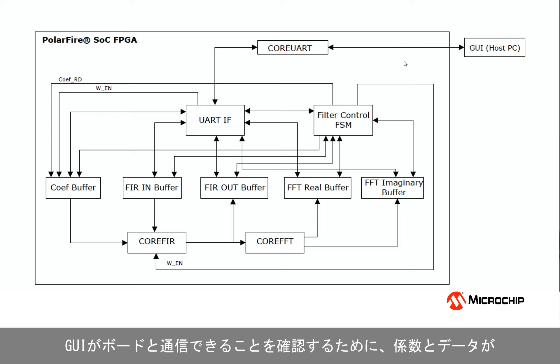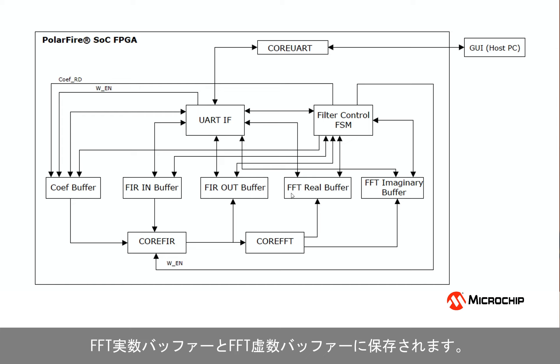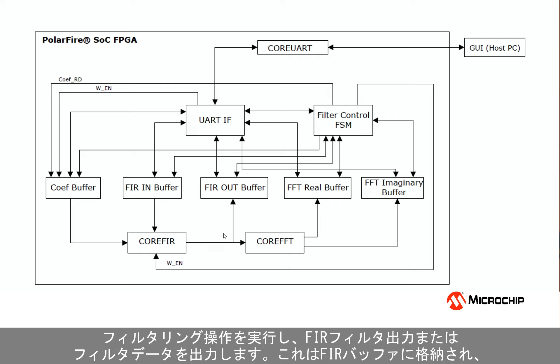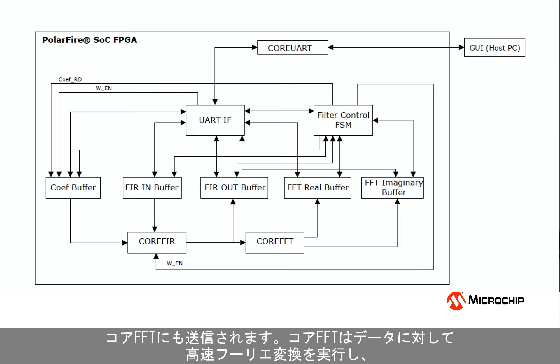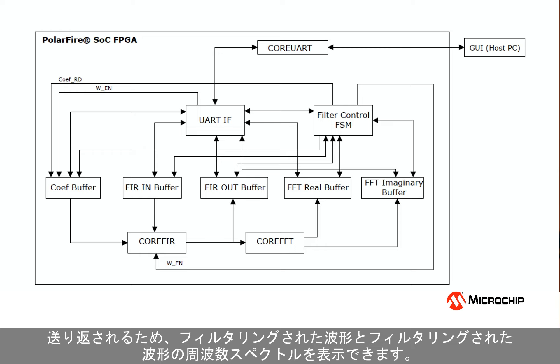After communicating with the UART to make sure that the GUI can communicate with the board, coefficients and data are sent to the board, which are stored in the coefficient buffer and the FIR input buffers, as well as the FFT real and FFT imaginary buffers. Core FIR does the filtering operation on the input data using the coefficients that came from the GUI and outputs the filtered data, which is stored in the FIR output buffer and also sent to Core FFT, which creates the Fast Fourier Transform and stores the data in the real and imaginary buffers. The data is then sent back to the GUI via the UART interface so that we can display the filtered waveform and the frequency spectrum.